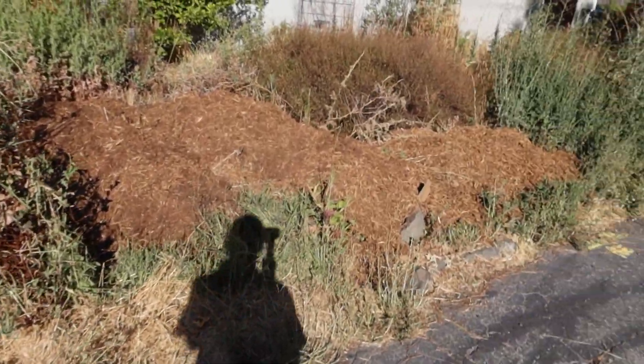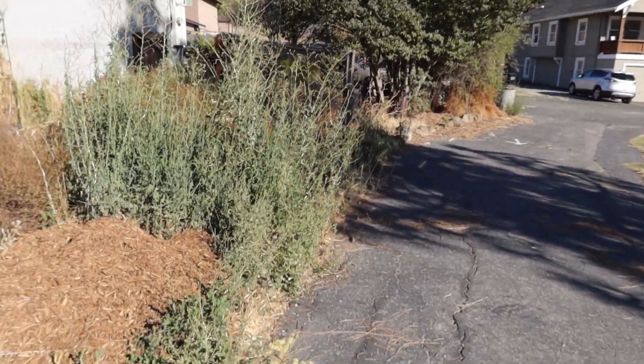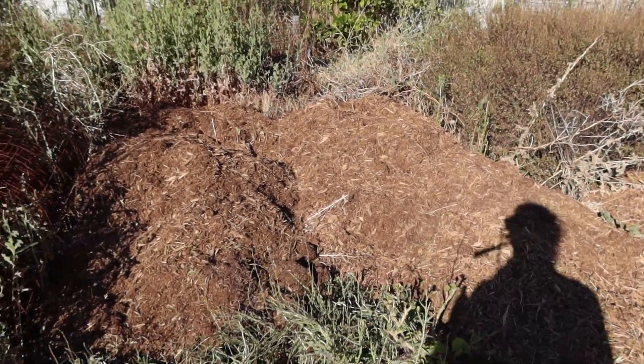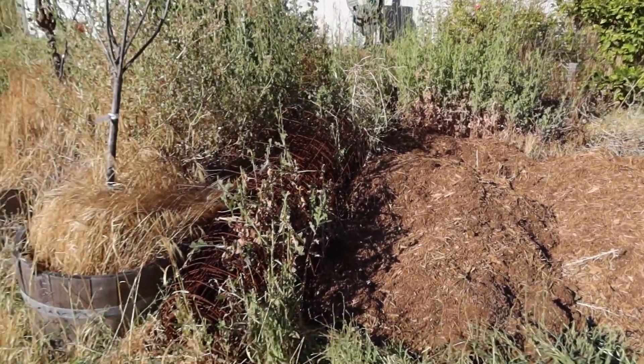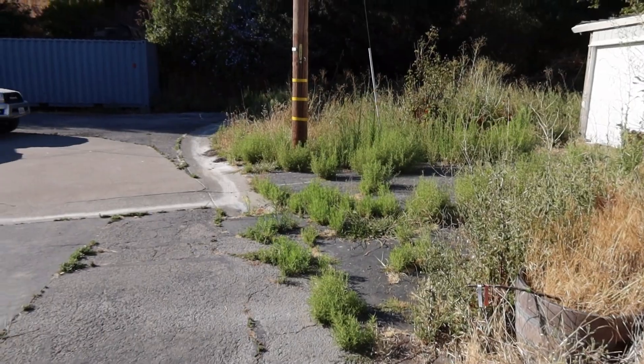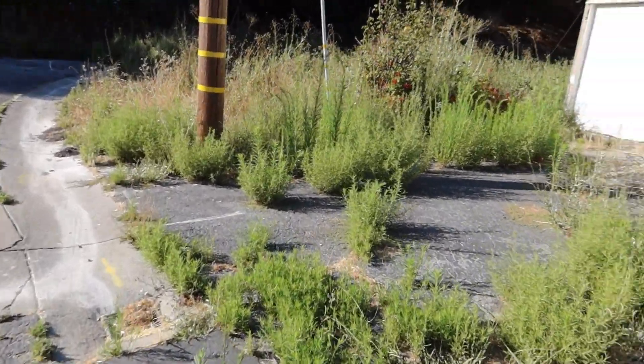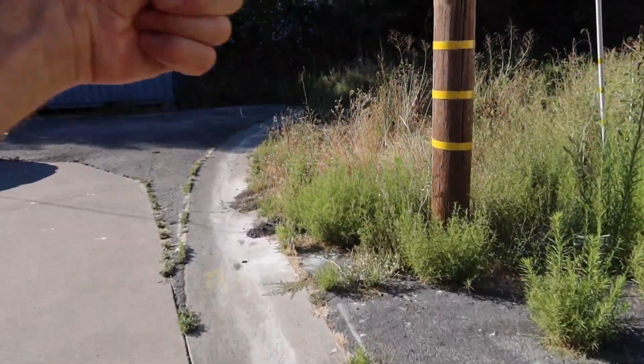I'll have to do things to increase my shade corridor — I hadn't thought of this side as much. But in the back I'm definitely going to add more trees so that any heat coming this way gets reduced.